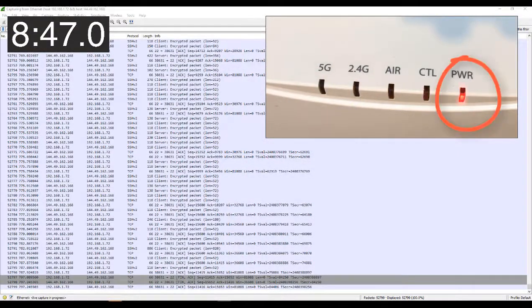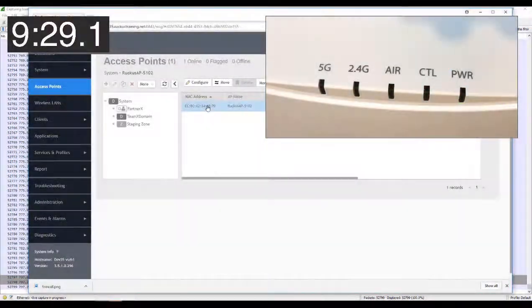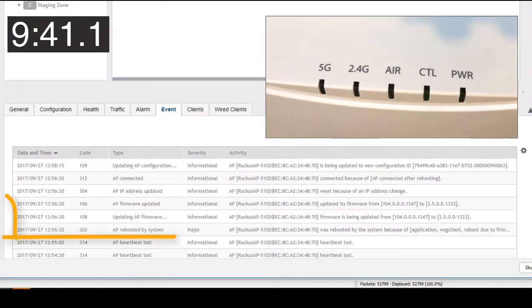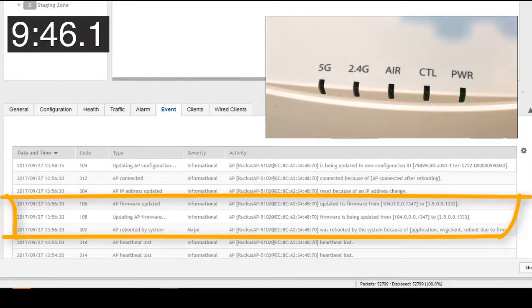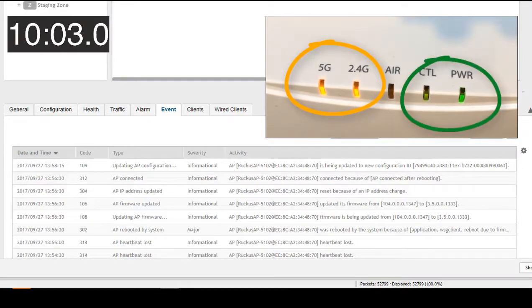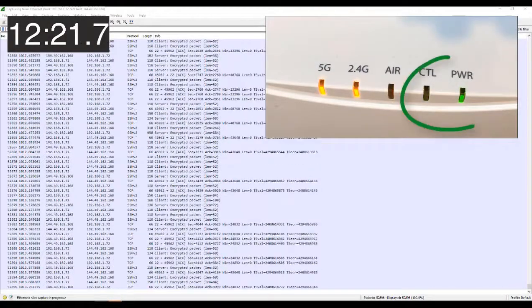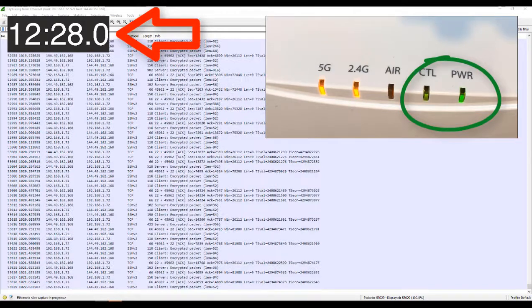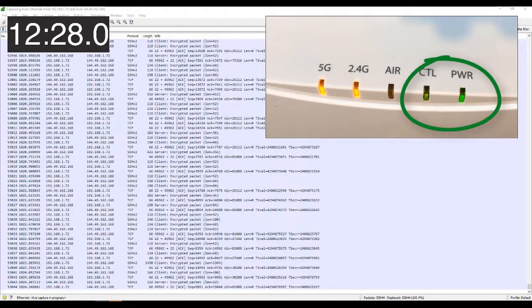A few seconds later the radio lights come on briefly but we're still downloading firmware, confirmed by the flashing control light, before restarting once more. The access point now has the zone firmware in both banks and is restarting — we can see that because the power light is on and the event log confirms the firmware download. The AP goes through its boot process, brings up the 5 GHz and 2.4 GHz radios, and continues receiving configuration updates while the controller light flashes. Finally, at 12 minutes and 28 seconds after we started, configuration is complete: control light steady, both radio lights solid, and power light steady green. Success!